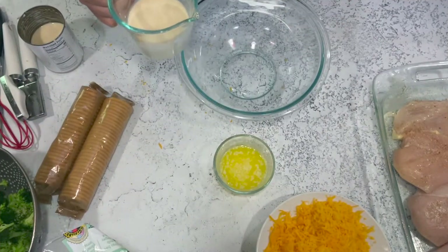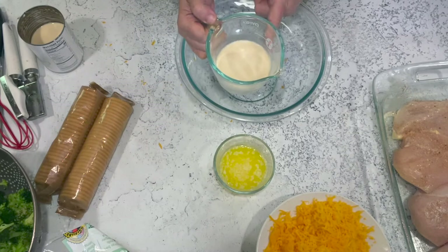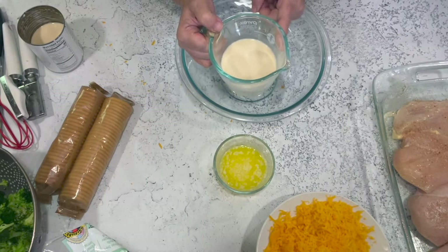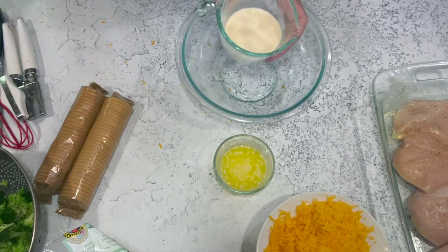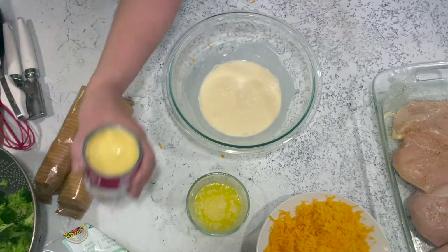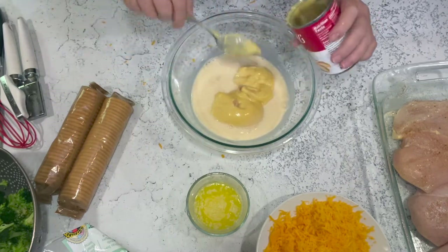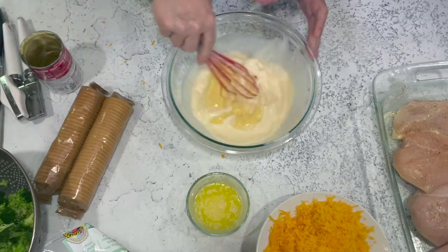I use evaporated milk for my casseroles and sauces — it makes things a little creamier, and it's practical since we don't drink much milk here. You can use whatever kind of milk you want, even a non-dairy milk. We're going to put that in the bowl and add cream of chicken soup to make a really nice creamy sauce.